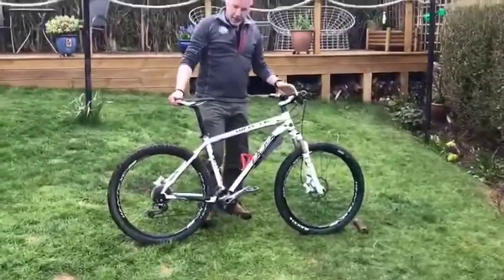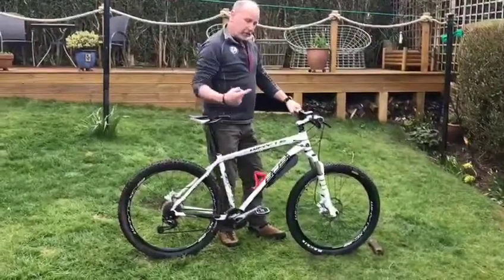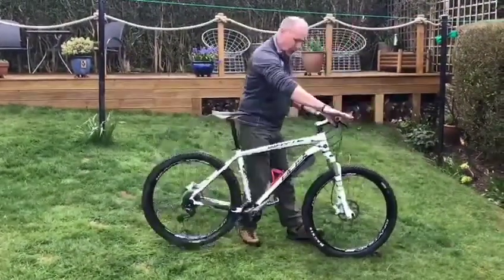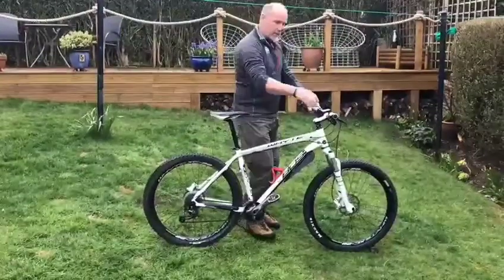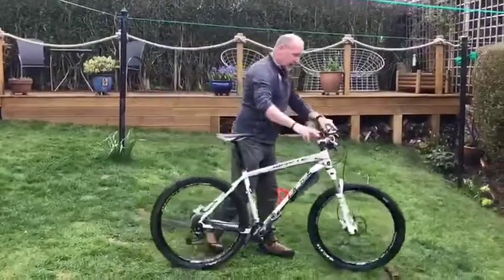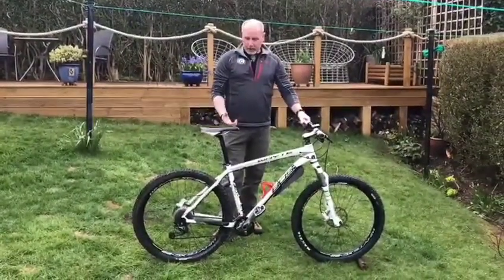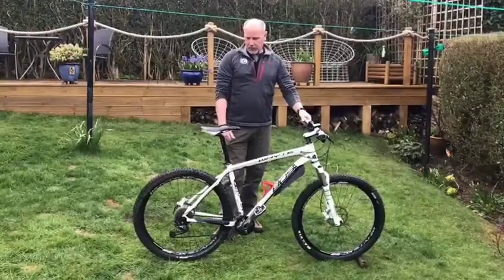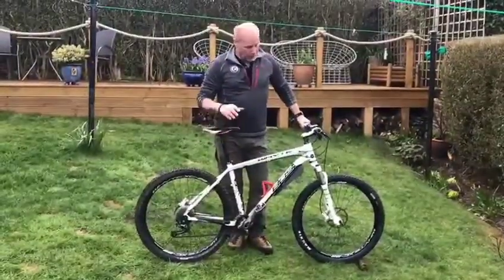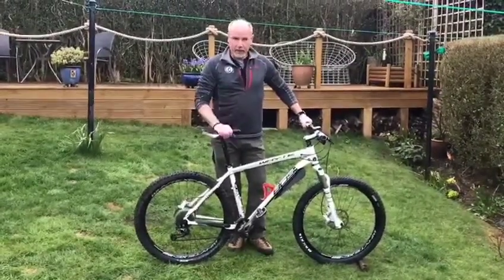One of the last things is to check the brakes are actually working. Push the bike forward, hold on to the front brake, and the back wheel should lift up. Then pull the bike backwards, grab the rear brake, and the same should happen. That gives you an indicator your brakes are working okay, and when you're actually on the bike you can check the gears are working too. So that's a very quick basic check — if you find anything wrong, fix it, get it ready, and as soon as you can, get out there and ride your bike.